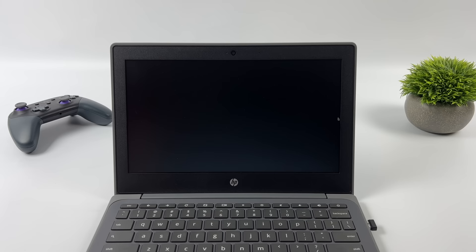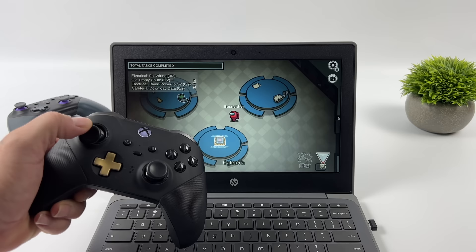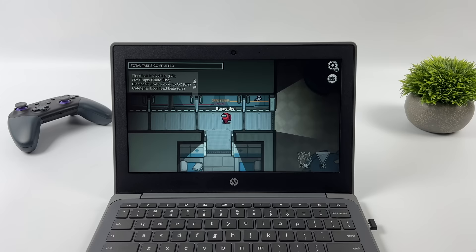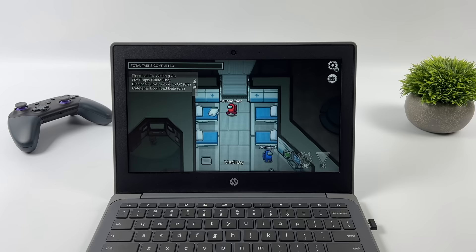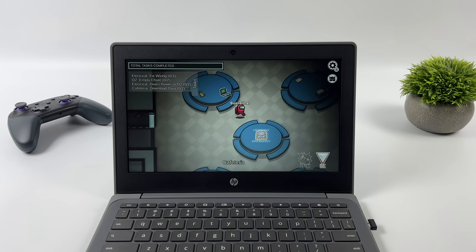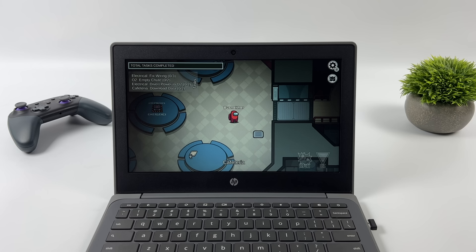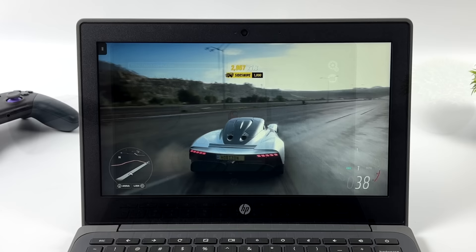Next I tested native Android gaming. I loaded up Among Us with an Xbox controller connected over Bluetooth — and it does have controller support on Android. It handles easier Android games quite well. I tested Slither.io and Stardew Valley, both with controller support. With Minecraft I had to turn chunks down to 8 but it was playable. Unfortunately for higher-end games like PUBG and Asphalt 9, it was a bit slow — it just didn't handle those native 3D games well.